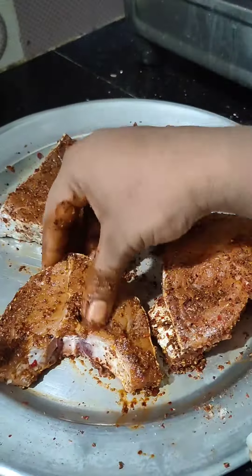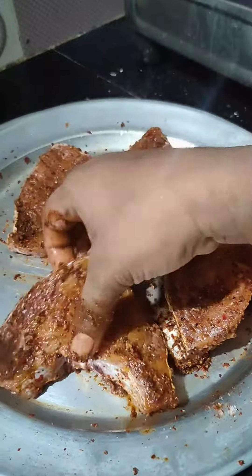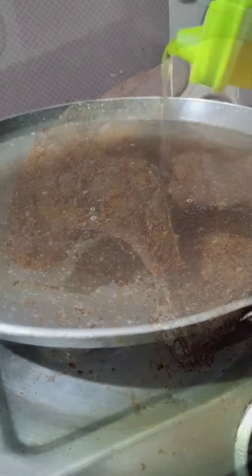Let this sauce marinate with the fish for half an hour or two hours for a good taste with curry leaves. Then I am going to fry it for 5 to 10 minutes.